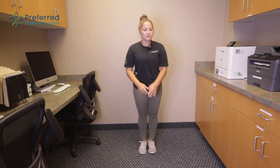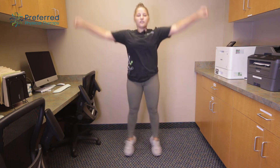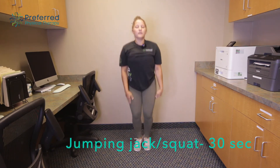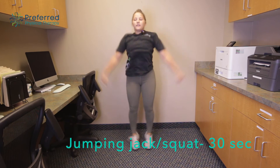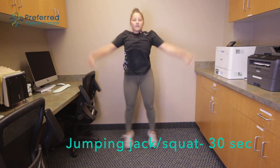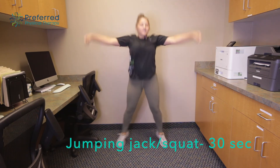Next we're gonna move into a jumping jack but it's gonna be a little bit different. We're gonna do two jumping jacks and then a deep squat — two jumping jacks and a deep squat. Working a little bit on getting the heart rate up, and also some coordination with having to change up the rhythm.